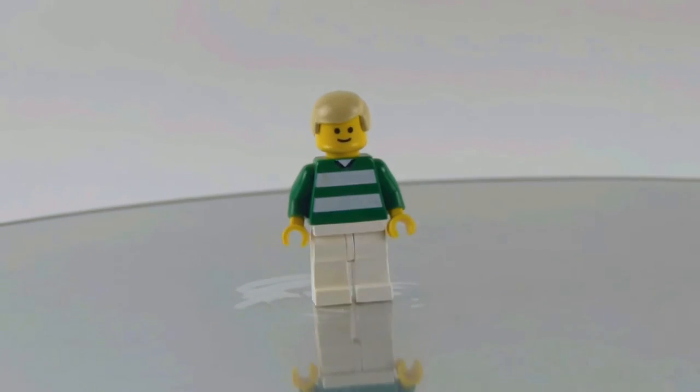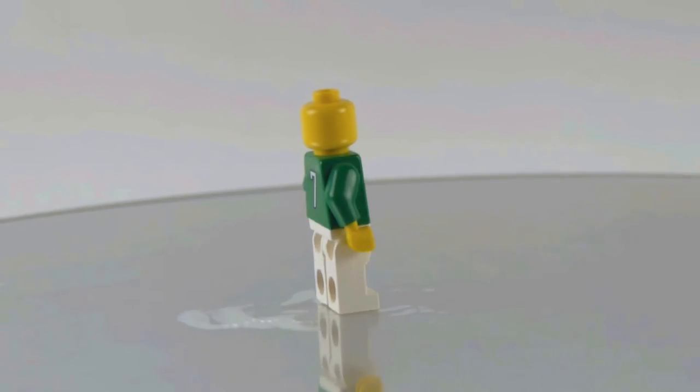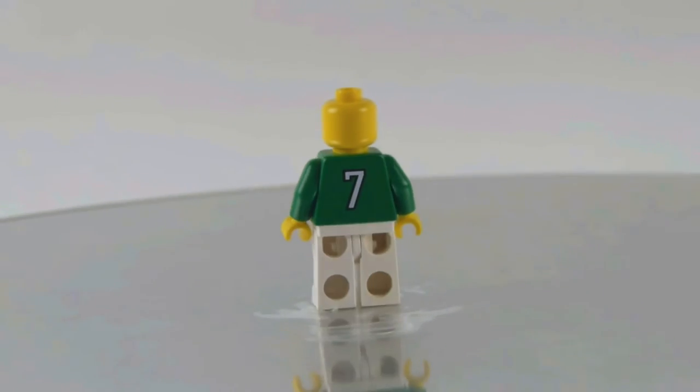Here we have the green team player, and we get a double-sided torso for him. There he is without the hair, and here is the classic smiley face.